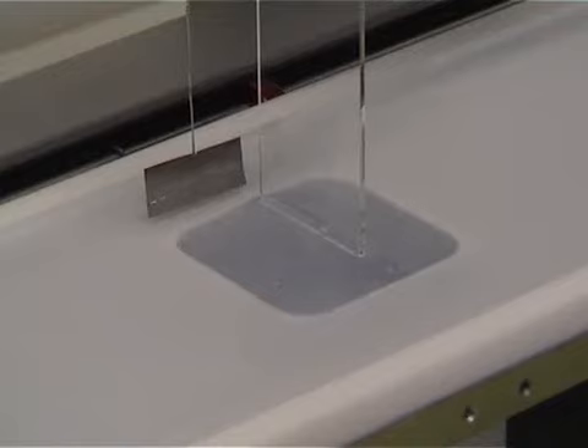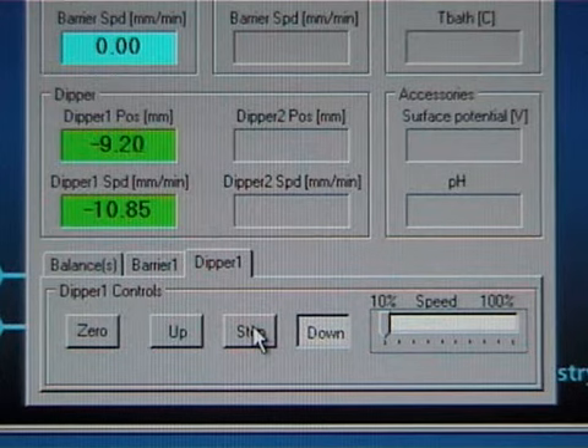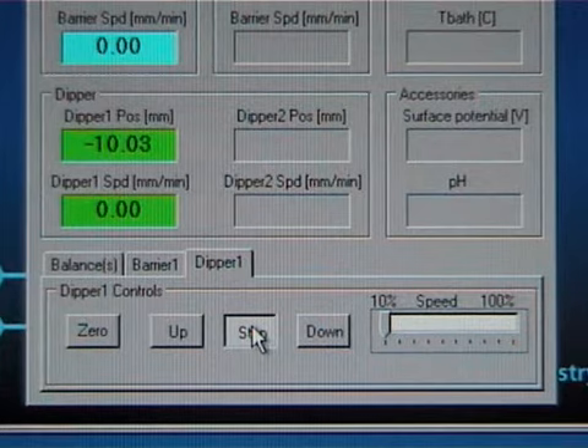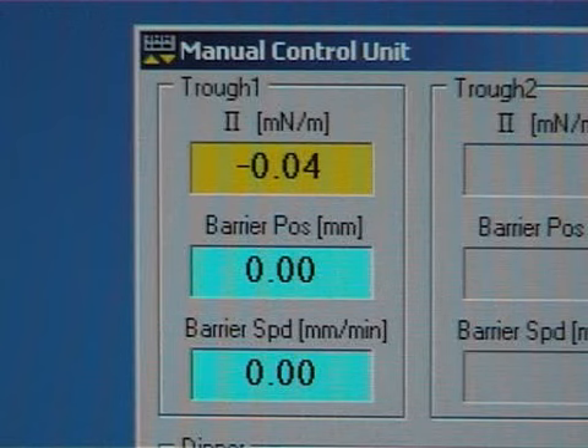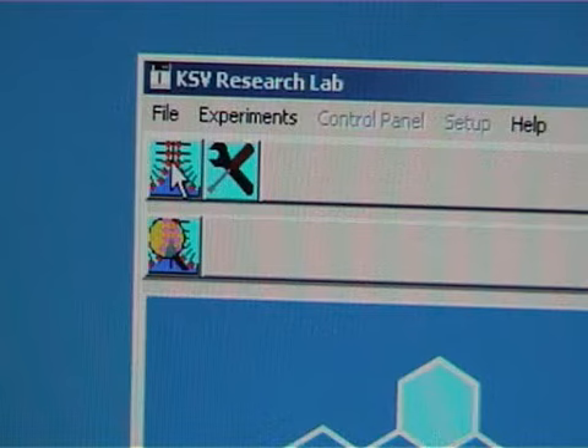In this case, the sample is hydrophilic and the dipping measurement is started under the subphase. After that, lower the sample to the desired depth. It's good to check that the balance value is still close to zero and the surface is still clean.